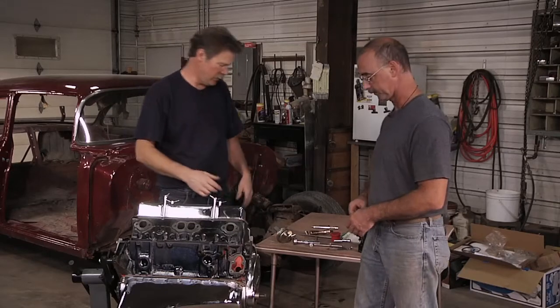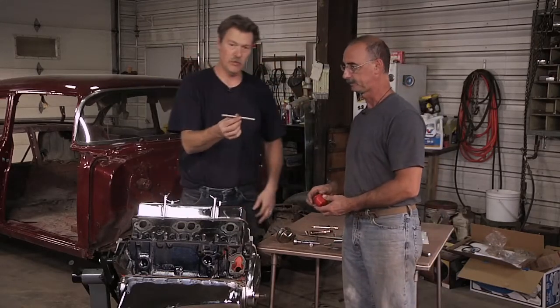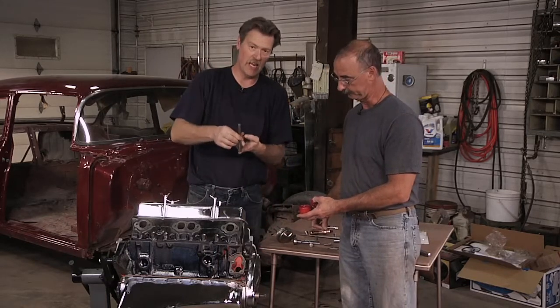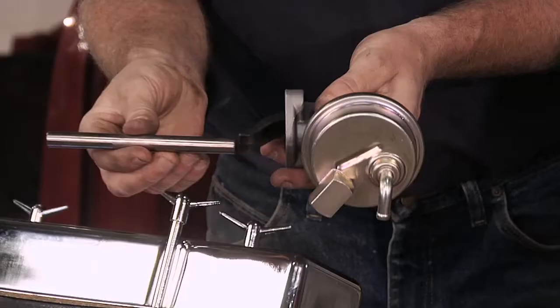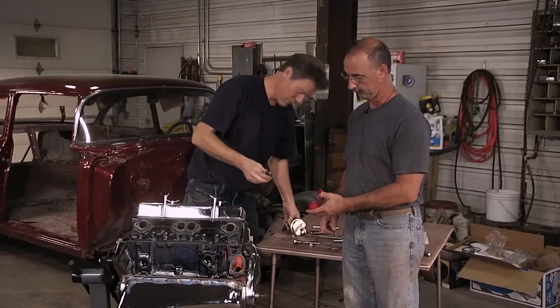We've got a shaft here someplace. A very, very important part is the fuel pump drive rod. The way this thing works is it slides down into there, it rides on the cam — a cam lobe — moves up and down, pushing that, and that's what makes the fuel pump pump. So we've got to put that in first.